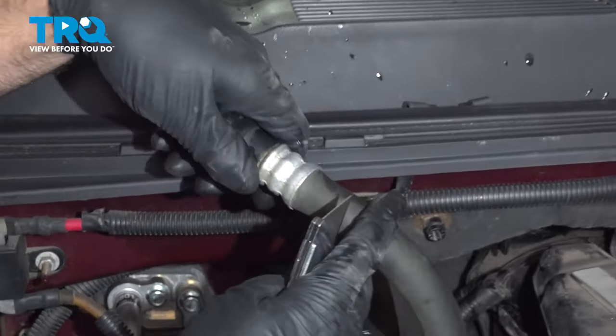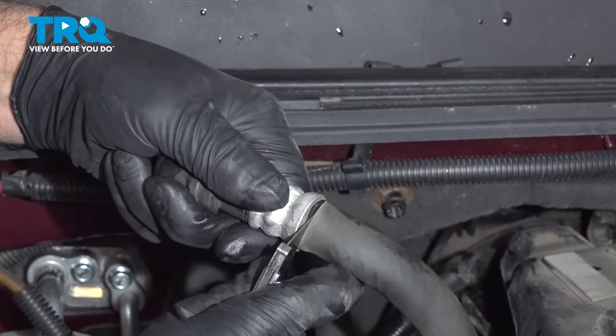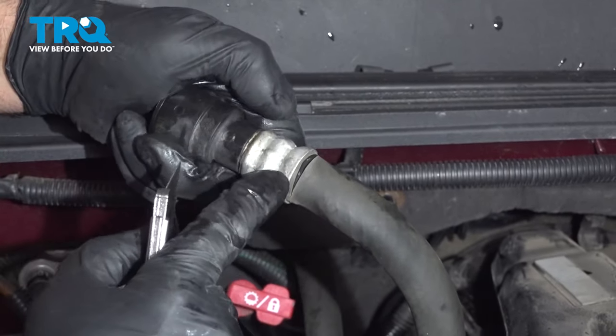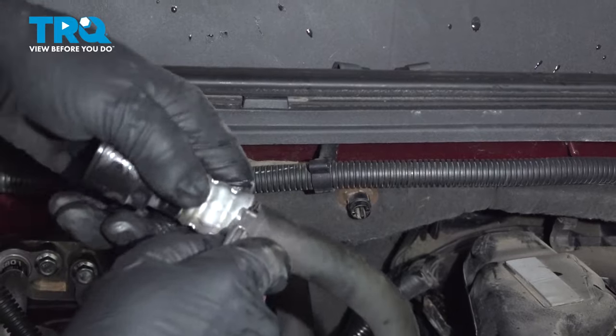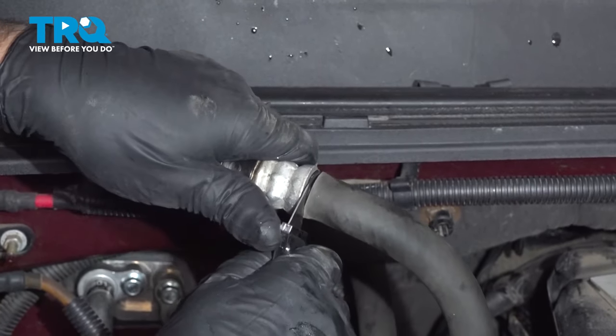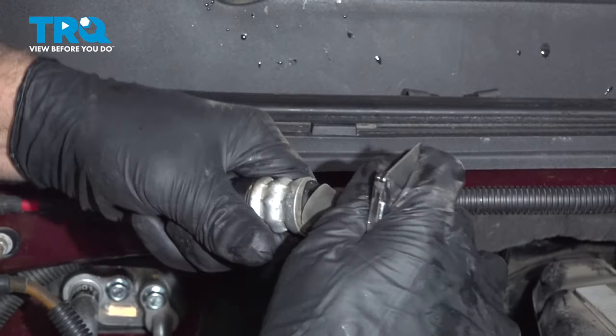Now we're gonna cut the old one off. You can just use a utility knife and cut right here. You're gonna have to use some type of grinder or something, but be careful. Just cut around the hose as close as possible.